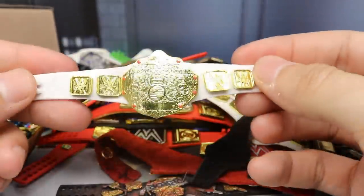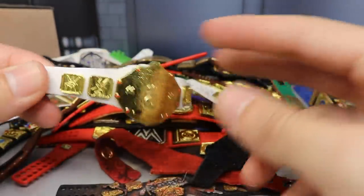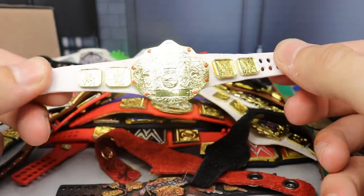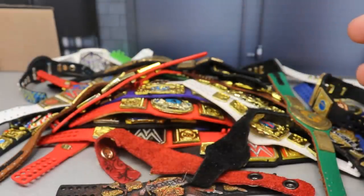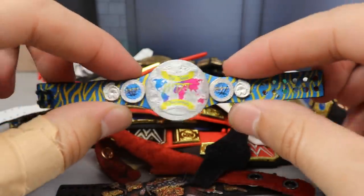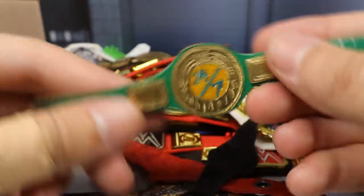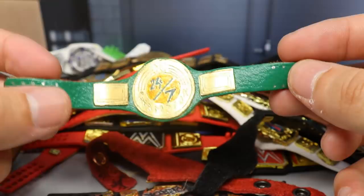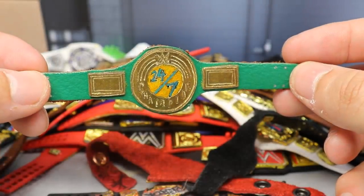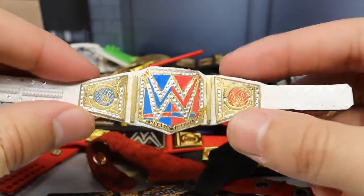Next up is a white strap World Heavyweight Championship — not the best, the plate comes off a bit, but it could work strapped out. White is my favorite color and the Big Gold is one of my favorite titles. We also have the other half of the MDT Tag Team Championships for another look at how beautiful it is. Next up is my custom 24/7 Championship — can't wait to get this from Mattel even though it's probably going to be like 50 series from now.